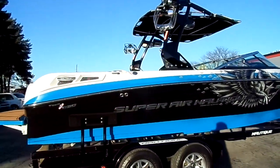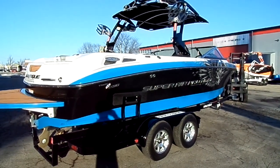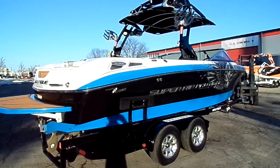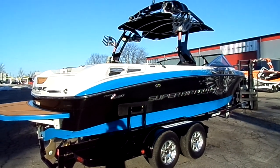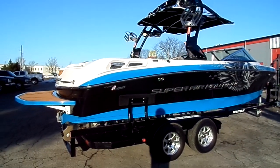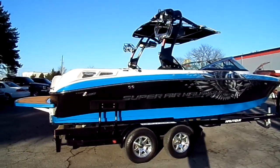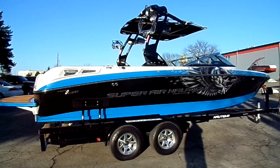This boat has 54 hours on it — virtually brand new. It's a Coastal Edition boat that's never been in the ocean. A gentleman bought it brand new from Florida, took it up to Louisville, used it for a summer, then moved on to a private lake that has a length restriction, so he traded it in and bought a 210.